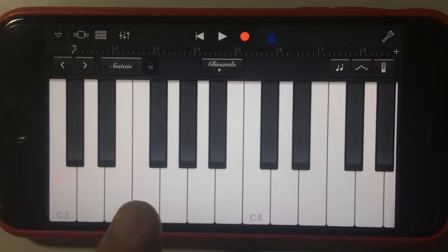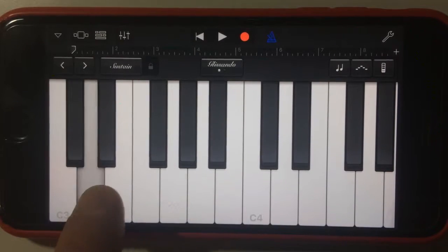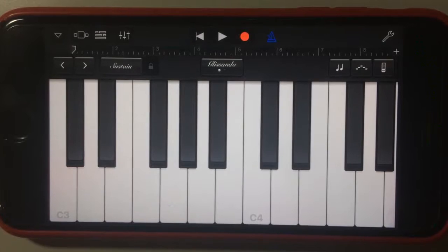So if you've used the keyboard — any sort of keyboard, piano or any other keyboard instrument in GarageBand — you'd be aware that you have the ability to play it just like a regular keyboard.